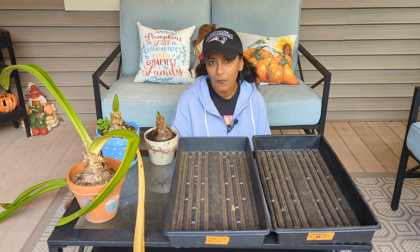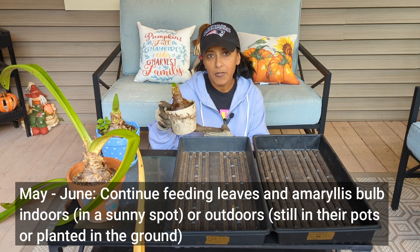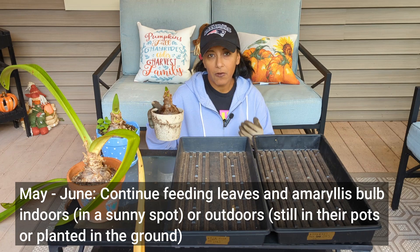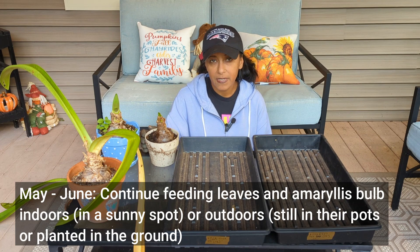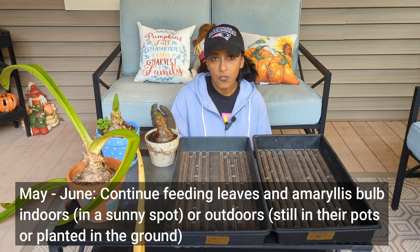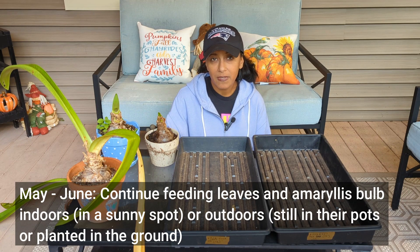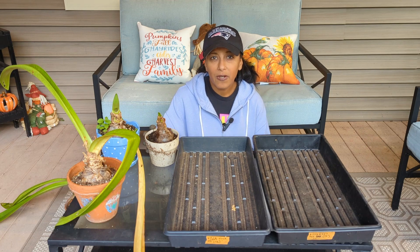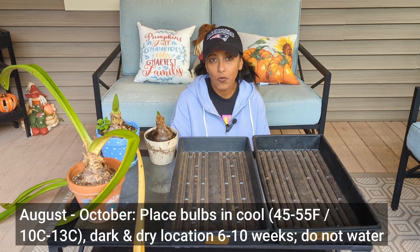I want to give you a high-level time frame of when you want to be doing different jobs. You'll notice that my bulbs are in pots. I could have opted to put them out in my landscape and then what I would be doing right now is digging these bulbs out. But I chose to keep them in their pots — they were outdoors during the whole summer. Some of you may have opted to keep your bulbs indoors during the summer months, and that's perfectly fine too. Typically August through October is a great time to be bringing your amaryllis in for dormancy.